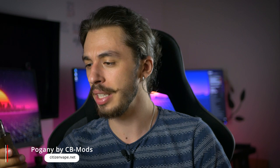Sper că v-a plăcut intro-ul acestui podcast. Pogany, de la CB Mods. L-am primit de la Citizen Vape, băieții din Cluj - link în descriere, bineînțeles, către paginile de Facebook, site-ul în curând, sau în Cluj Napoca 6, știți voi adresa. Am primit micuțul ăsta care e făcut în România - made in România - în sfârșit un mod român care a adus ceva pe piață și a adus un device care mie îmi place mult.